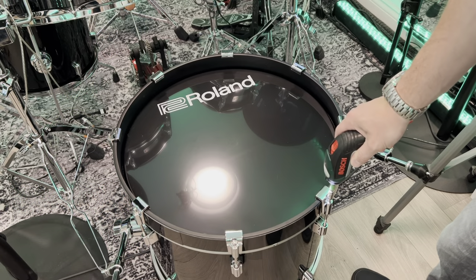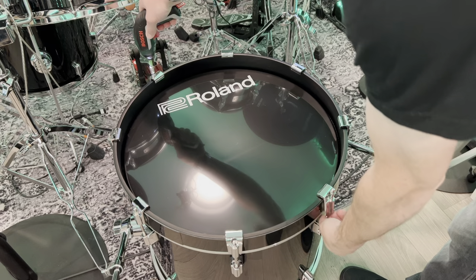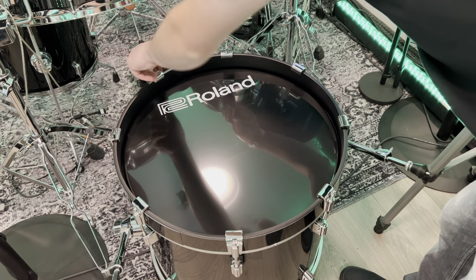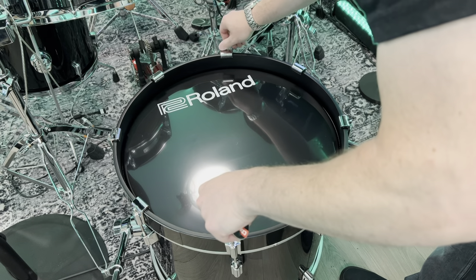Hi, Tom from Drumwise here. If you're watching this video, you probably know that Roland have come up with a whole new concept in the last couple of years: acoustic design drums.